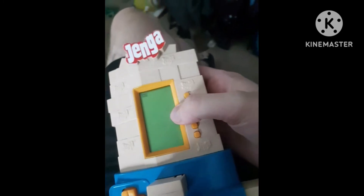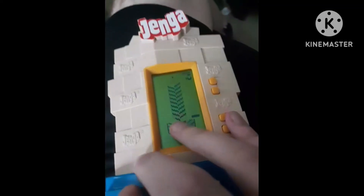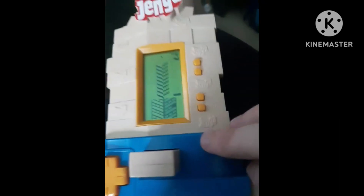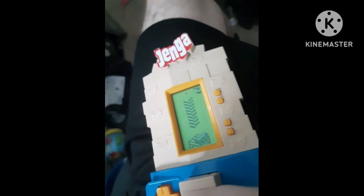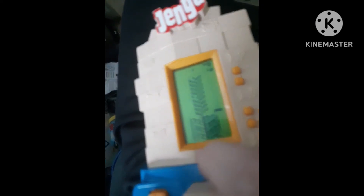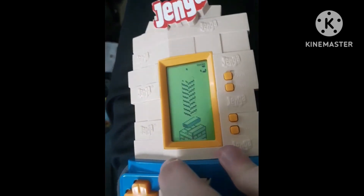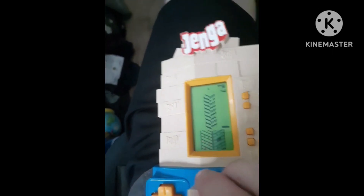This is the 2008 Jenga handheld by Zizzle. Nicely done. Launch the tension meter. Nicely done. Launch the balance meter. Launch the balance meter. Nicely done.